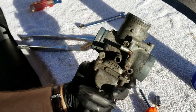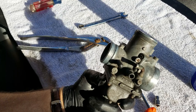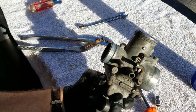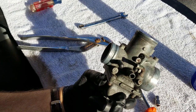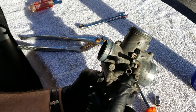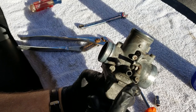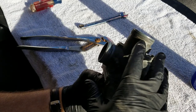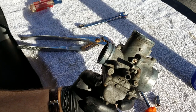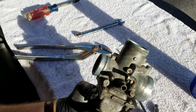This carburetor wasn't very dirty because last year I put fuel stabilizer in it and ran it for about an hour, and then the last thing I did was shut the fuel flow off to the carburetors and let the engine run until all the fuel came out. Because I didn't do that a few years ago and it was very messy.